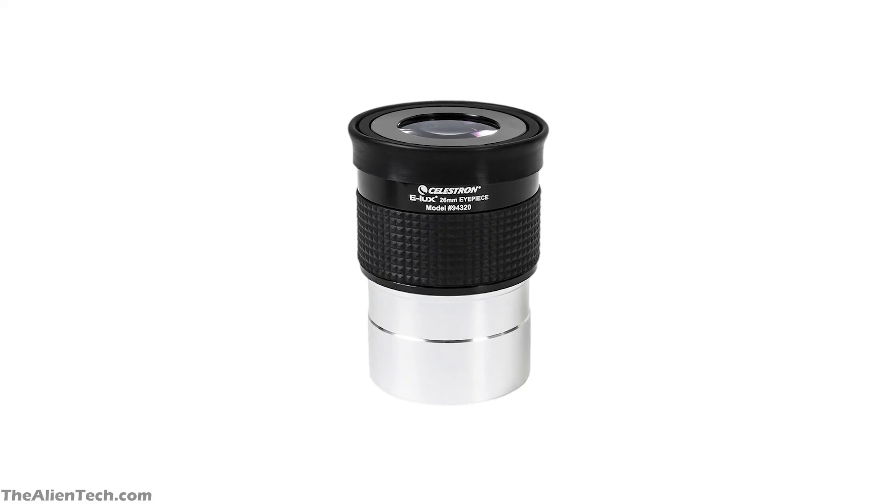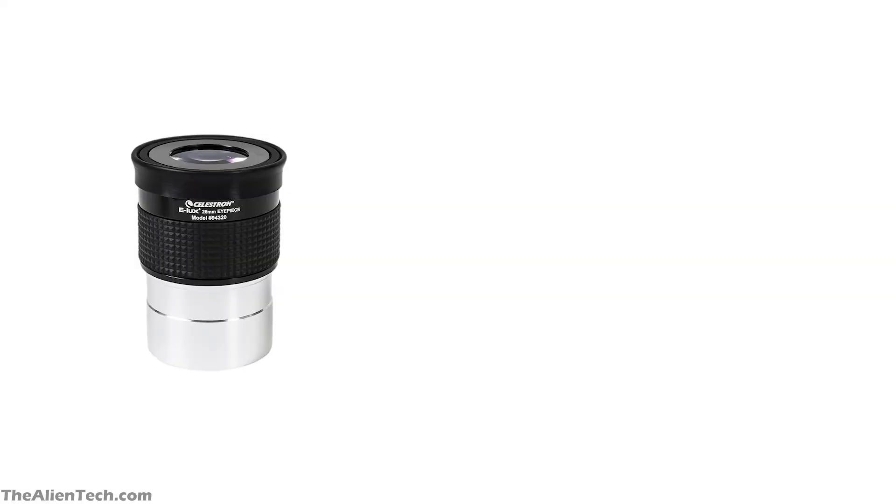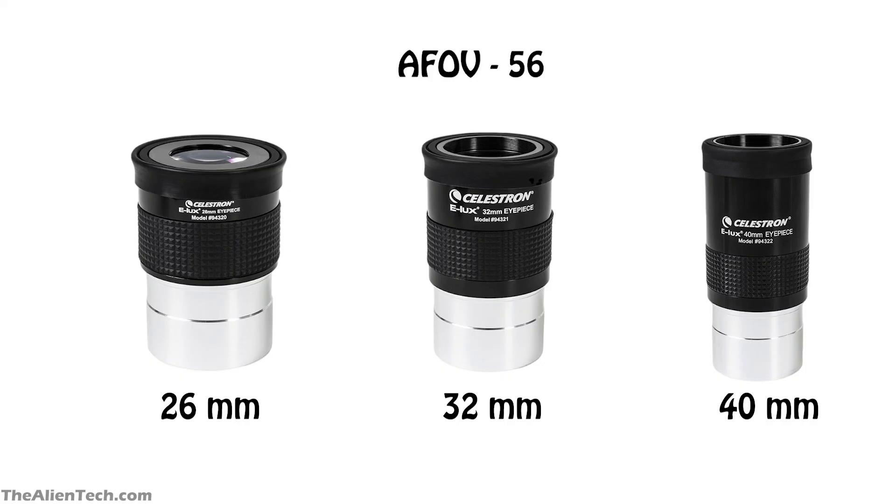The second series is the Celestron Elux eyepiece. This series offers more light-gathering capacity to enjoy low-light, wide-field views. There are three eyepieces in this series: 26mm, 32mm, and 40mm. All of them are multi-coated eyepieces, and importantly, all have a 2-inch barrel size. This series offers a 56-degree apparent field of view, which allows you to view larger celestial objects. These are three-element Kellner eyepieces with rubber eye-cups and long eye relief, so using them for people with and without glasses will be easier.